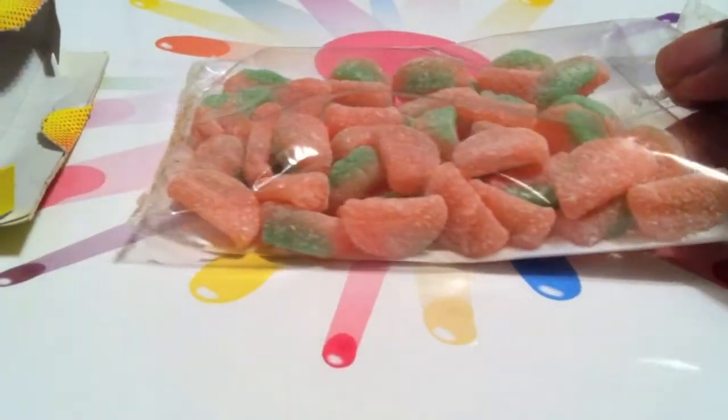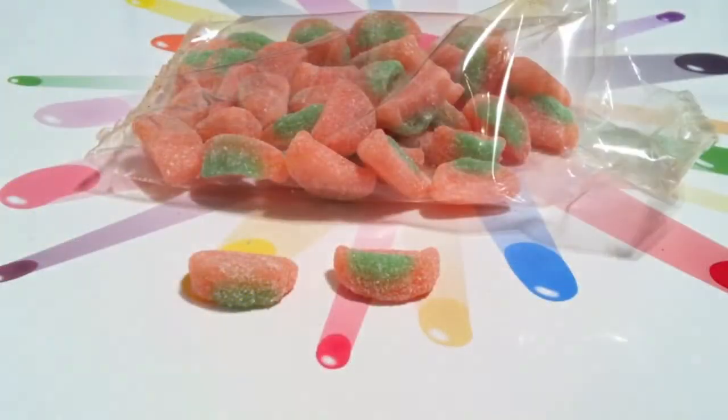Fun fact: Sour Patch Kids have no gelatin, making them fine for vegetarian consumption. You'll find that the watermelon addition is much less sour than either the aforementioned Sour Skittles or Warheads.